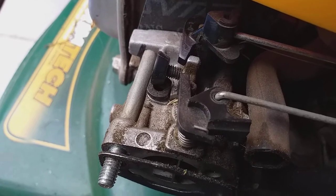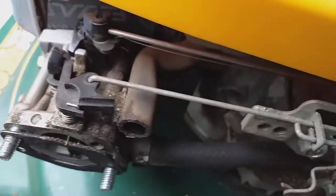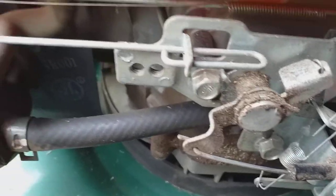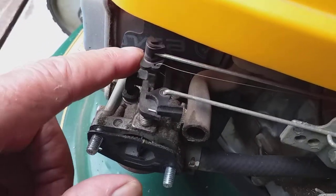Okay my friend, if this doesn't help you, I am afraid you have to take it in, because you say on this side everything is fine, or looks fine. Again, the last thing — if this is not the problem, check if this is not stiff.